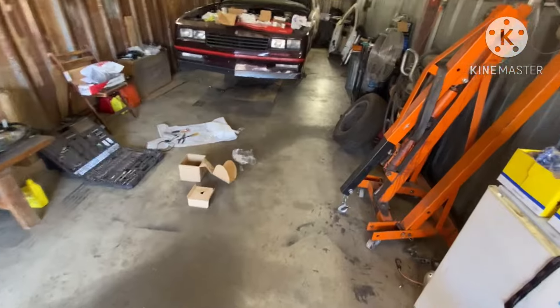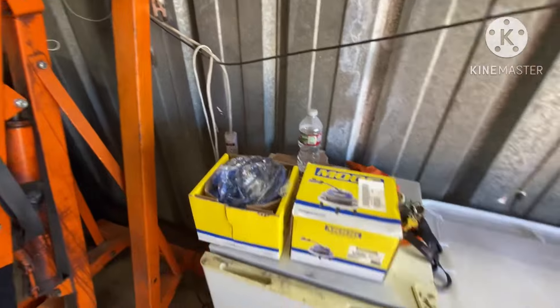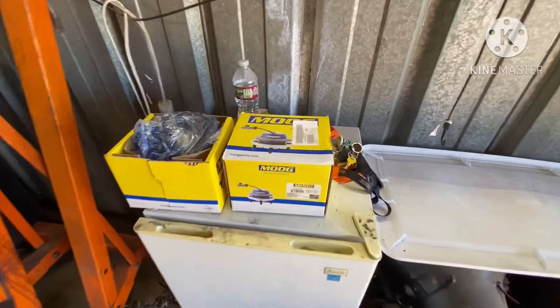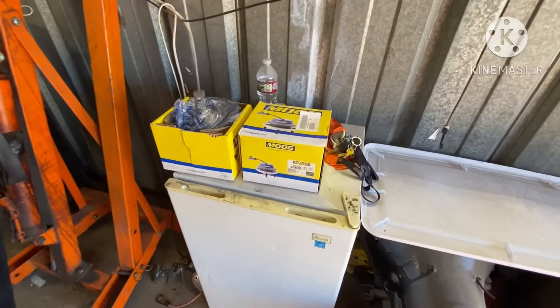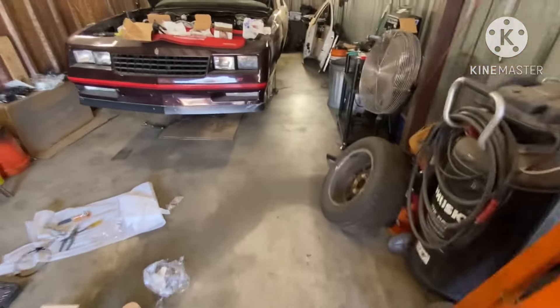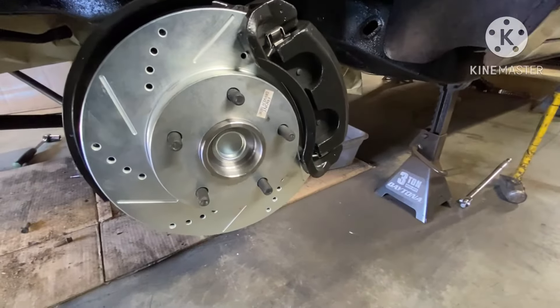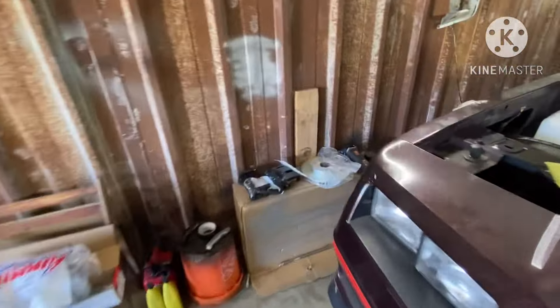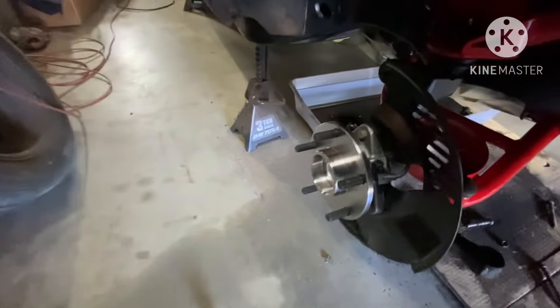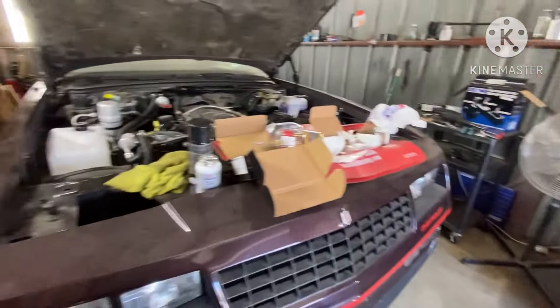Sent him to Summit to get the hub assemblies and they gave him the hub assemblies for a four-by-four. He went out of town, so Willy Rebuild had to go and get the correct hub assemblies for a two-wheel drive. As you can see, they're brand new — nothing used. You gotta know what to buy new and what to reuse.